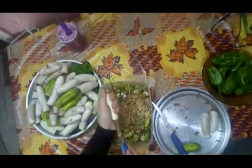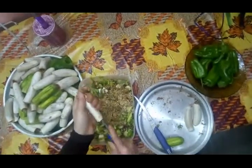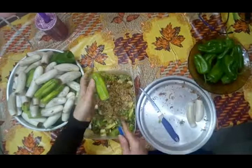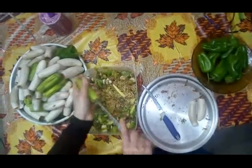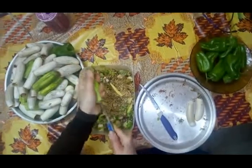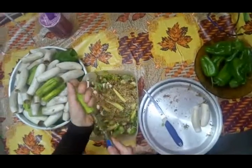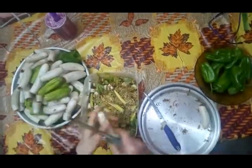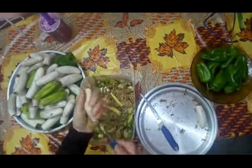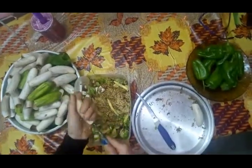بنعمل الكمية كلها. يستحسن نقوّر قبلها بيوم عشان المحشي بياخد مجهود كبير. أنا لما بجيبه بالليل بجهز وأقوّره كله، وأغسله بالميه والخل، وأسيبه يتصفى. والخلطة بكون مجهزاها في الفريزر. بطلعها وبتبقى الدنيا سهلة.